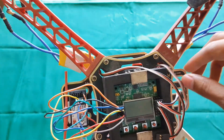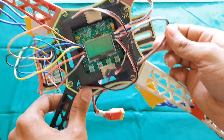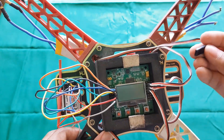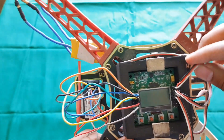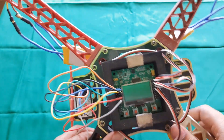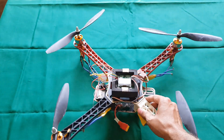This is motor number 1's wire, this is motor 2's wire, here is motor 3's wire, and this is the last one. Once in this orientation, connect them to your flight controller. Keep in mind: white is the signal wire, red is positive, and black is negative. Connect all 4 motors in the same order.